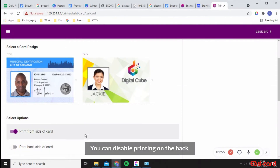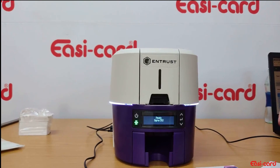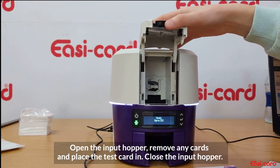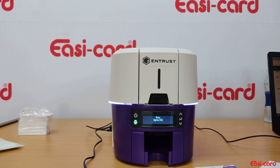I don't want a back side, so I'll click off the back side of the card. I'll make one copy, then place the test card into the input hopper — open it, place it in, close it — and then print.